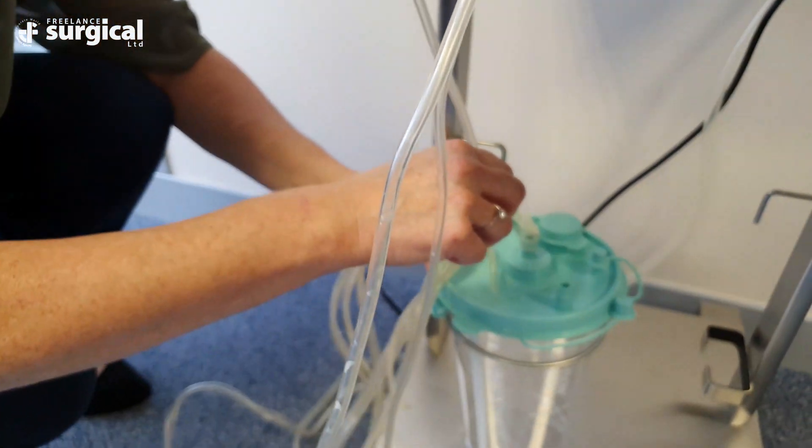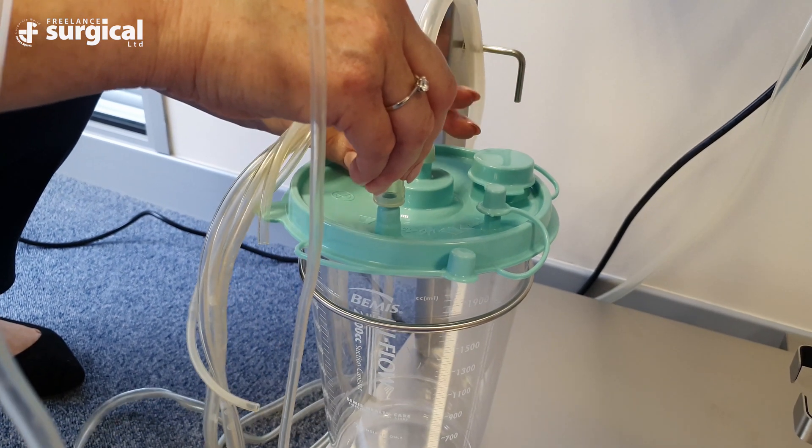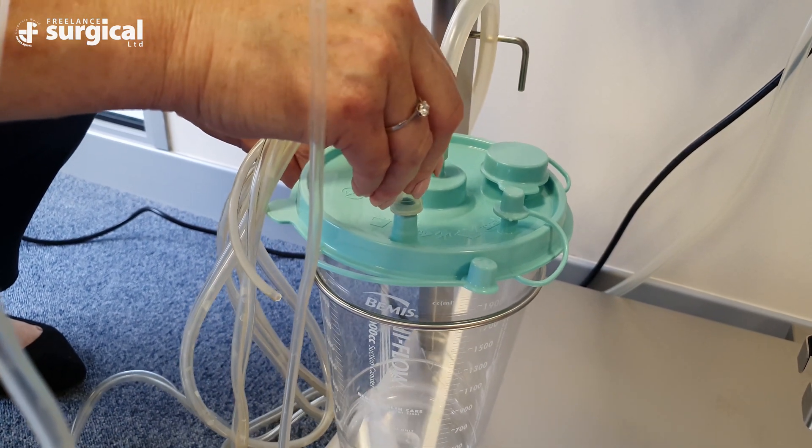When standby is selected, the white stopper pops out and crimps the tubing. The remaining tubes attach to the Sonicure handpiece.